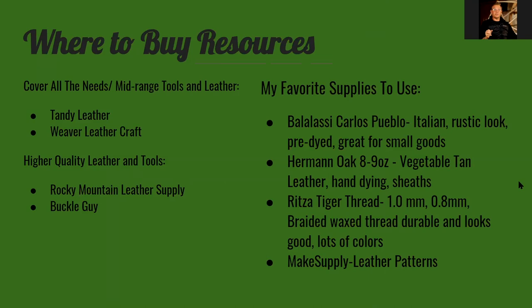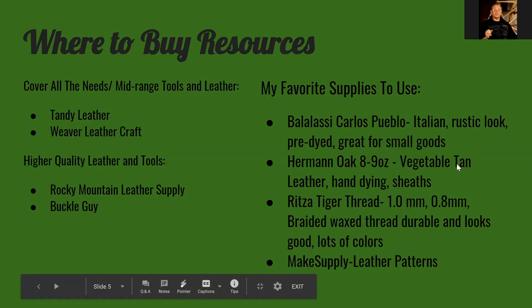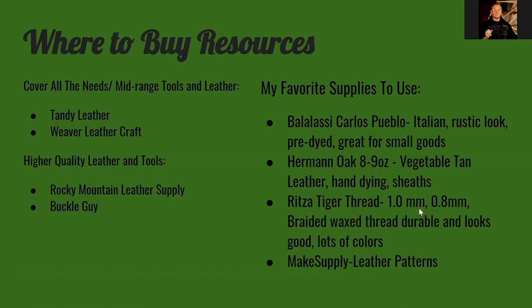For heavier weight stuff I go with Herman Oak at 8 to 9 ounce — that's a really thick solid piece of leather. Leather can come up to 30 ounces depending on the animal. Herman Oak isn't pre-dyed unless you want it to be — it usually comes in light brown, dark brown, black, or natural. I buy it by the half cow and get it undyed so I can do custom colors for each sheath — purples, blues, greens. It's really nice leather and I haven't had any products made with it fail.